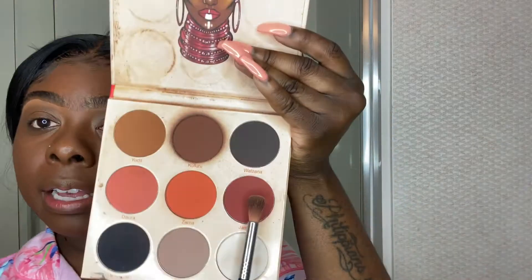Now we're going to take another Juvia's Place product — the Warrior 2 palette. For my everyday makeup look I like to use a brownish brick red on my eyelids. I'm going to use Jamada and Kufuru, mix those two together and put it on my eyelid — just something to give the eye a little color. Then blend with a brush, no harsh lines.